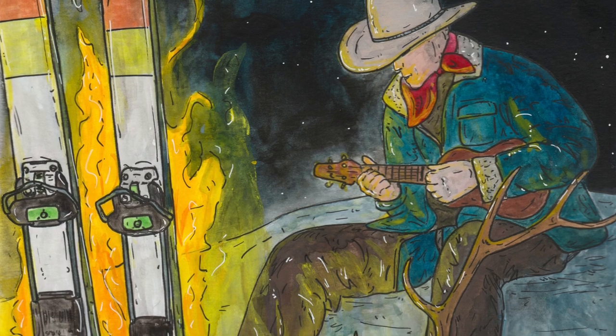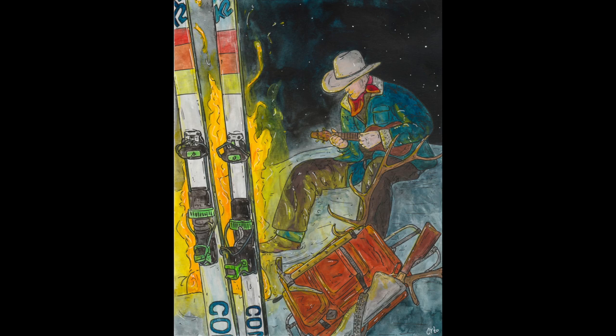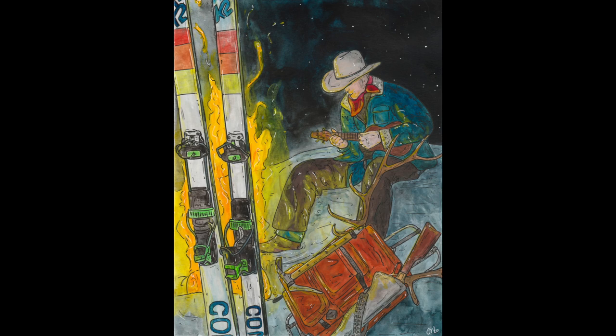So there you have it — my first painting of 2021. There are quite a few issues that stand out to me as needing refining, but that's sort of the point. This painting is just the starting place for a year of growth. Feel free to drop any questions in the comments below and subscribe if you want more of this in your life.